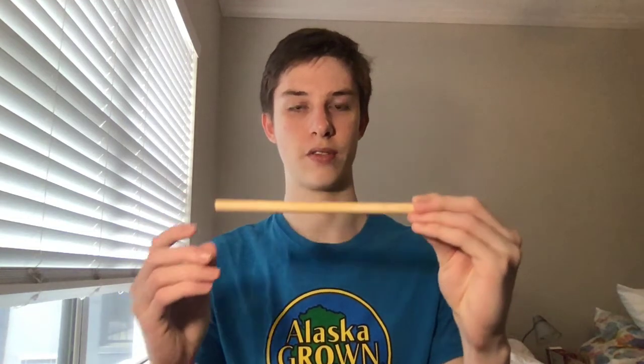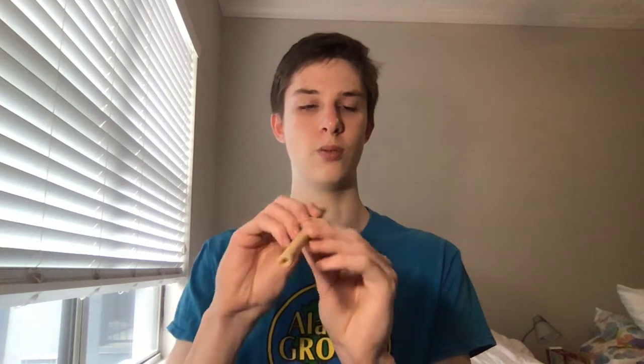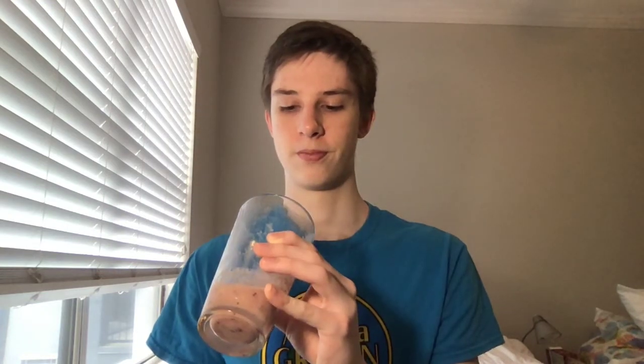Bamboo straws tend to be thicker and sturdier than most other straws. This makes them very useful at consuming thicker beverages. Here I have a smoothie — a plastic or even a paper straw will not function very well in a smoothie. The paper will dissolve and the plastic may not allow you to consume the beverage quickly.